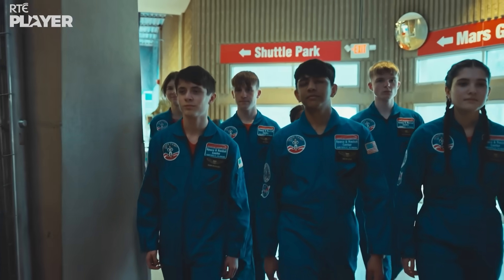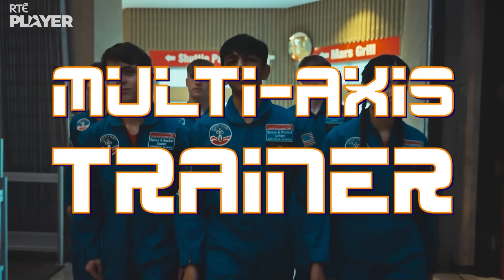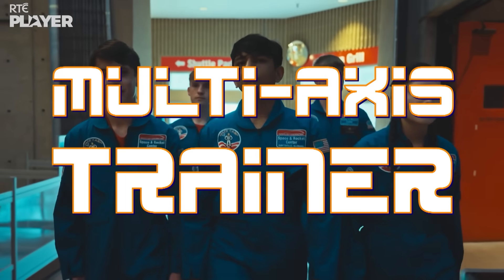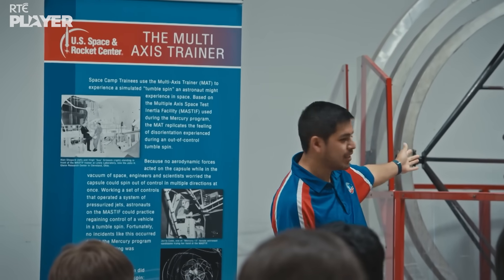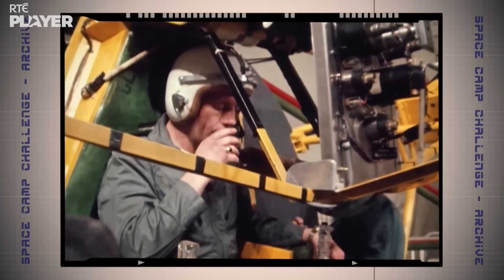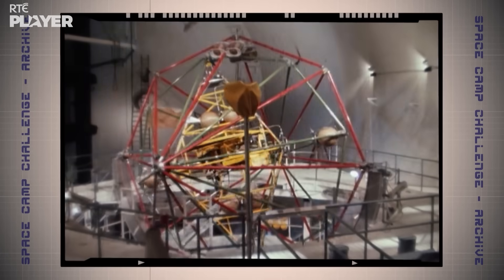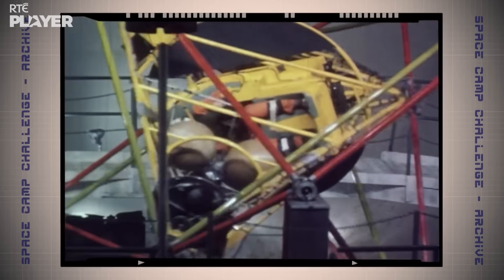It's time for another real-life astronaut training system: the Multi-Axis Trainer. NASA calls it tumble spinning — when you or your spacecraft is tumbling and spinning in every direction at the same time, it's pretty serious. And astronauts train to be ready if it happens.